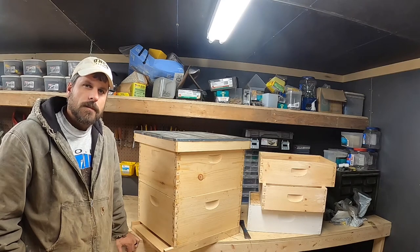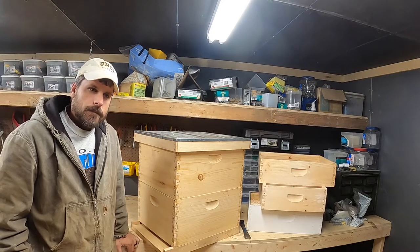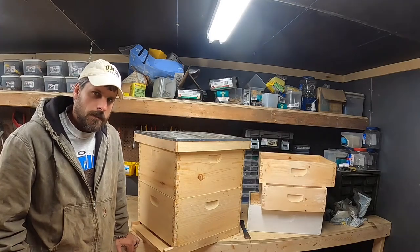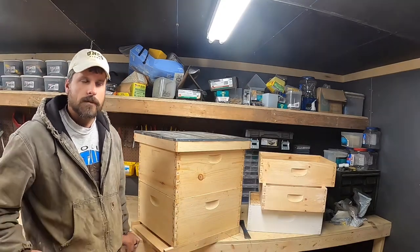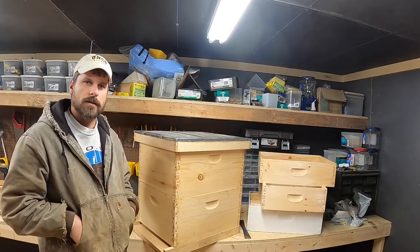Hey, Justin Dyson here, Dyson Apiaries. A little chilly this morning here in December. I know some of you watching may be thinking about getting into beekeeping, maybe evaluating your inventory if you've got a few hives, trying to decide what to get and why to get the various configurations.